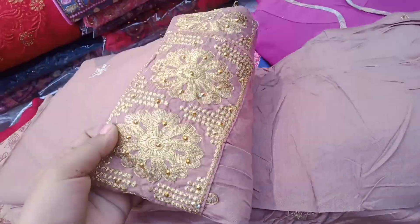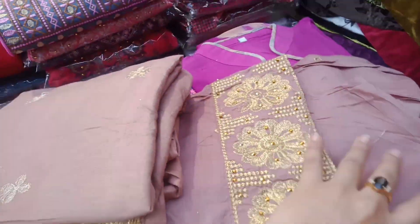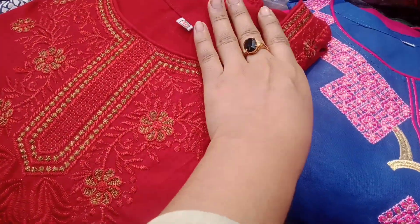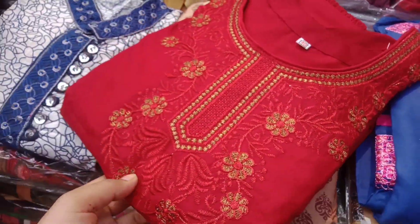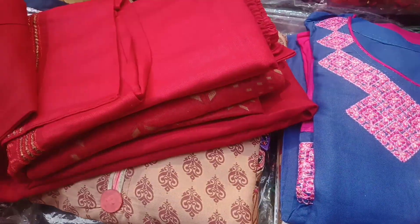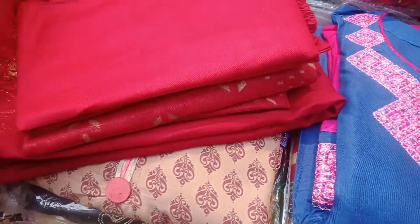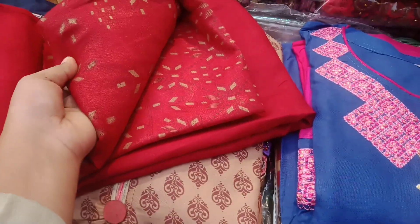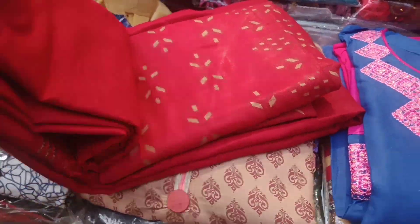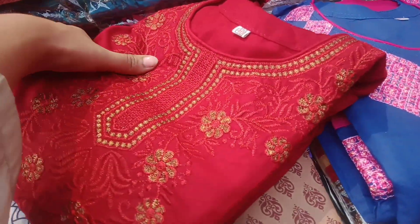This is a pink color. You can check the product and get the exact same product. You can communicate with the product and find it in the store, and you can also do it with a small product. Now you can have a shop location.